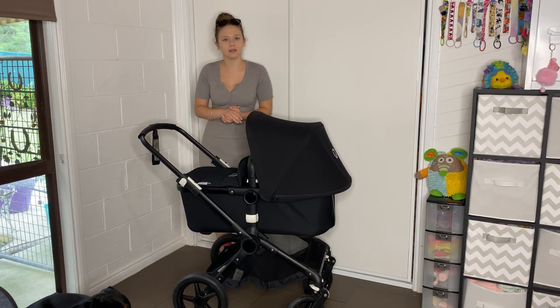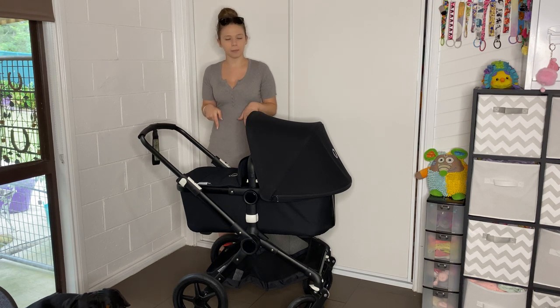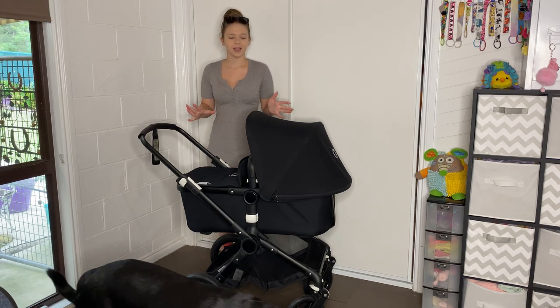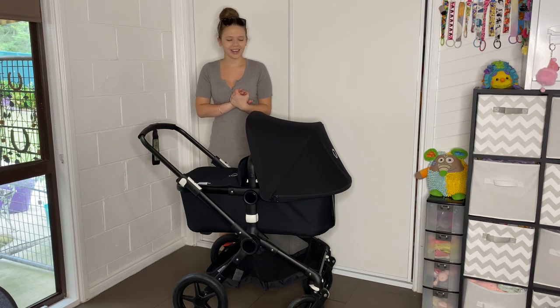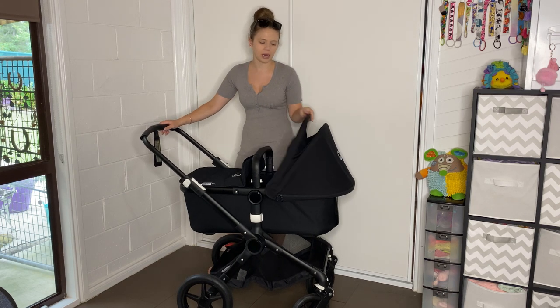So back to today's video - I'm going to show you how to take all of the fabric off, that's my dog don't mind him, for the bassinet and also for the seat. So let's start with the bassinet; we have the bassinet on right now.